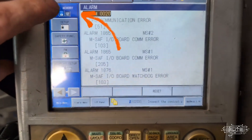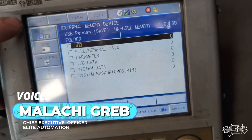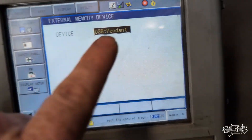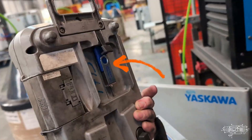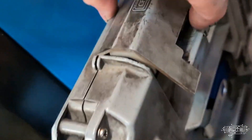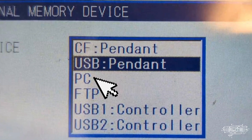We're going to hit this memory button and then the save button. Before we go to the memory button and save button though, we have to go to device and verify it says USB pendant. Here is the USB pendant on the back of the teach pendant. There's also another port for compact flash, which I don't know anybody still using. You can see there's PC control, flash for the pendant, FTP, USB1 on the controller, USB2 on the controller.